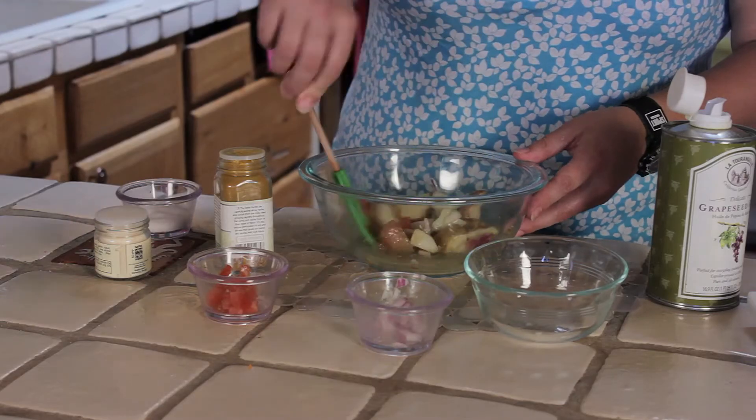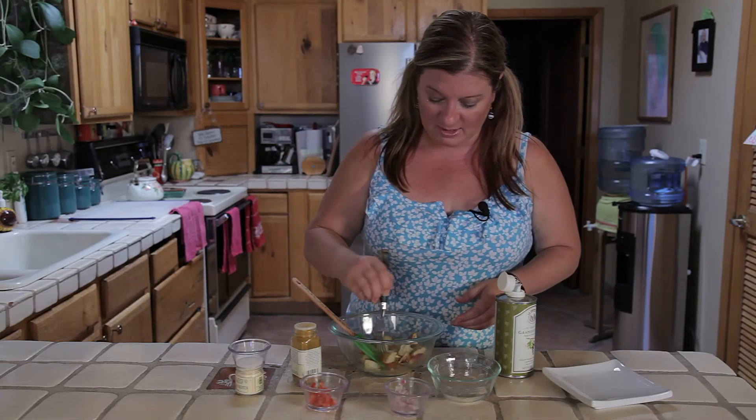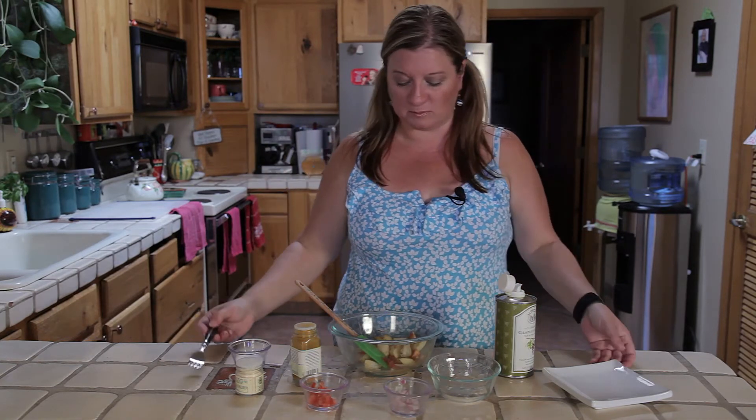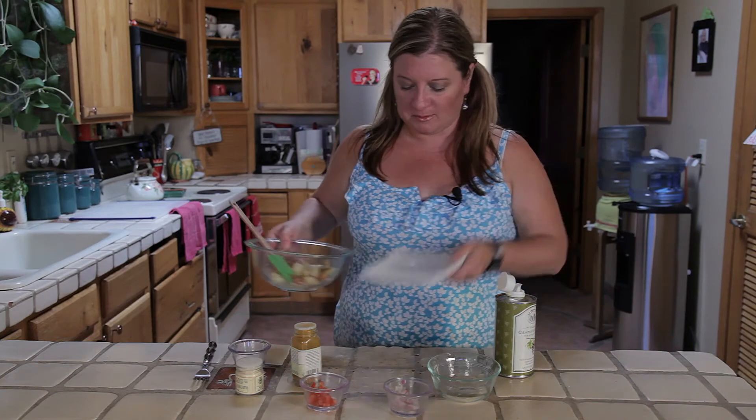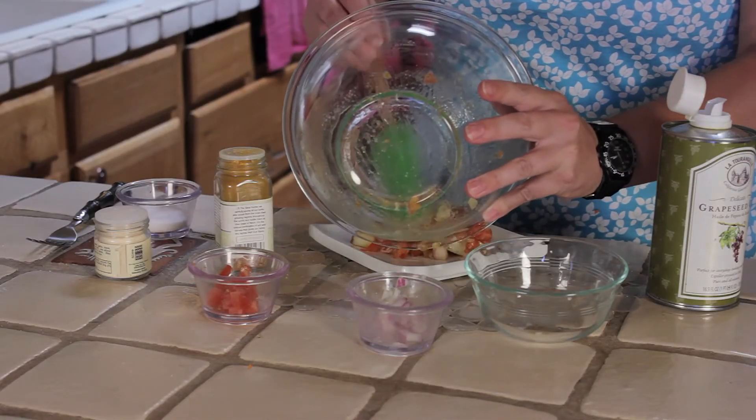Here we have it. Let me go ahead and pour it on our dish. Actually, I want to taste it — it's very important to always taste your food with all the bits in there. Mmm. Not too crazy. I'm going to add a little bit more of the garam masala.